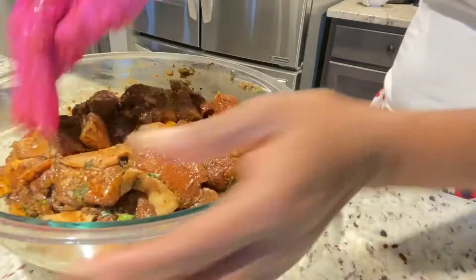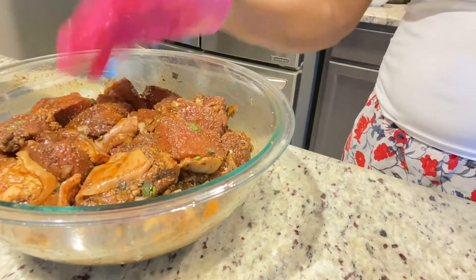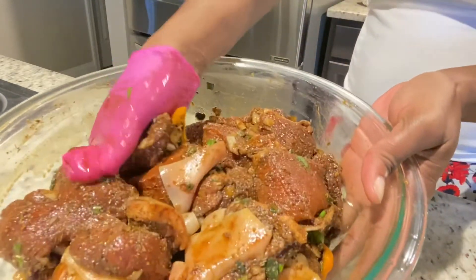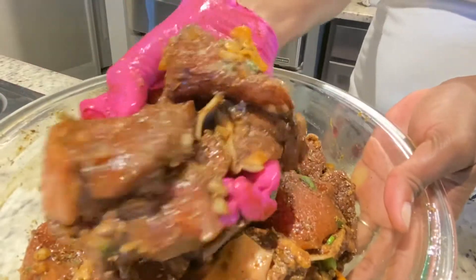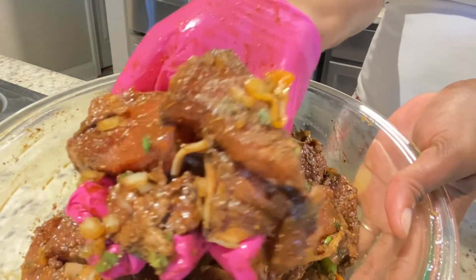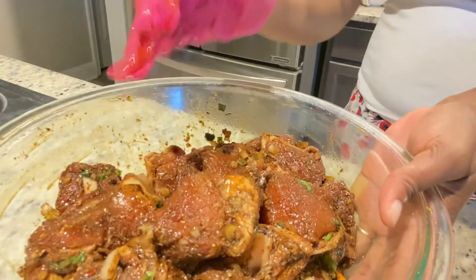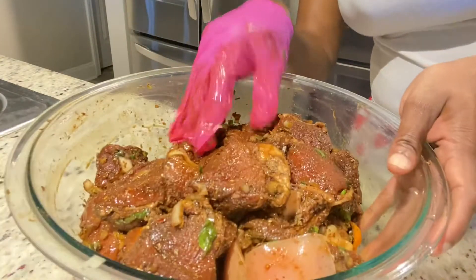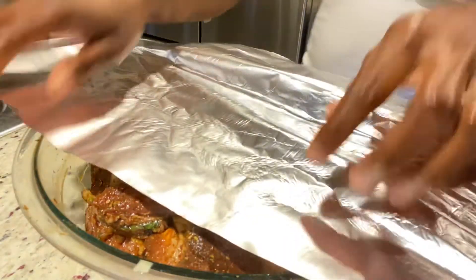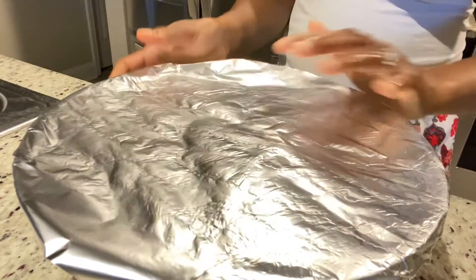As you can see, this pork is well seasoned — it has lots of herbs, so it's gonna taste really good. Even if you don't have jerk seasoning to add to your stew pork, just make sure you add lots of herbs, pimento, and spices, because that's what's going to give your pork a nice flavor, especially the ginger and the garlic. We'll cover this and place it in the refrigerator for a couple of hours.